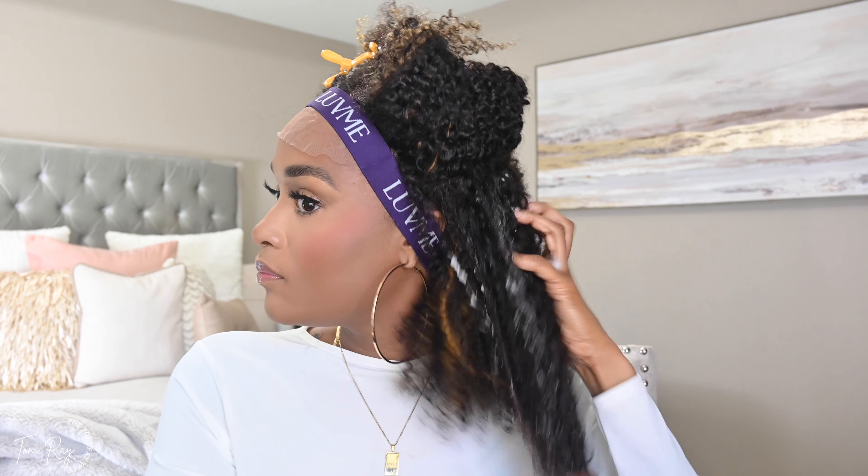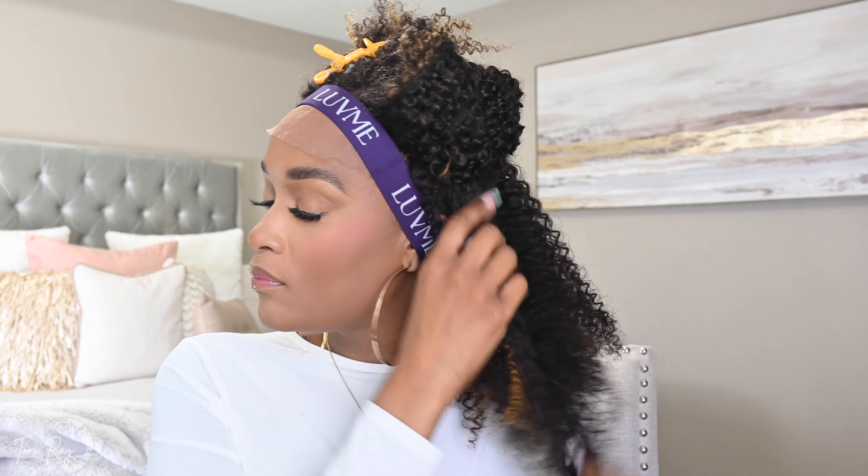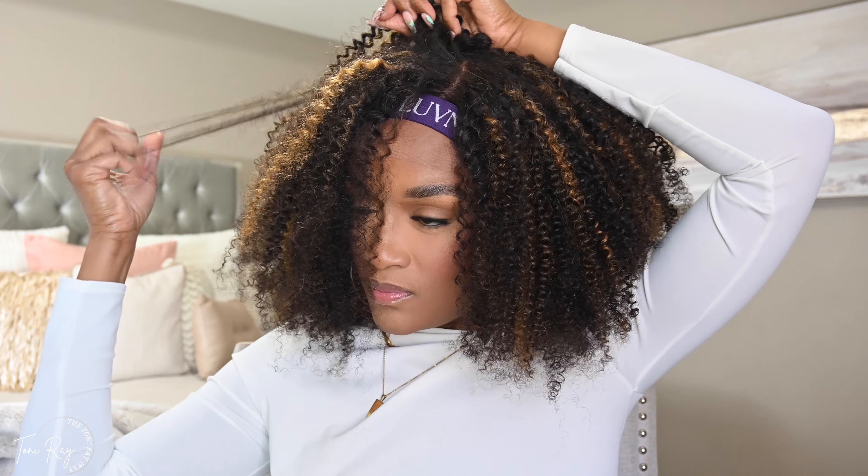I showed you just a second ago the difference between the sections. Here is the side by side: on my right side I had already fluffed that side up, and on the left side you could see it was still in that uniform kind of shape. I'm going to speed through because this is tedious and I know you don't want to watch me fluff out this wig — it actually took me about a good 20 minutes.